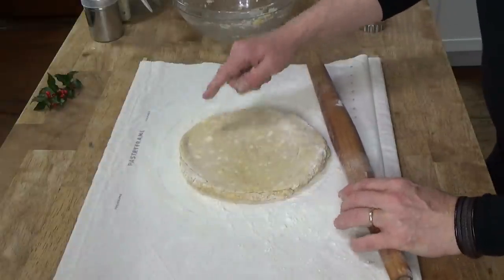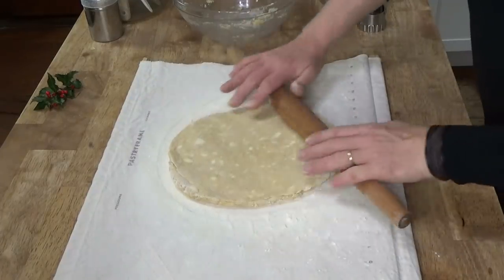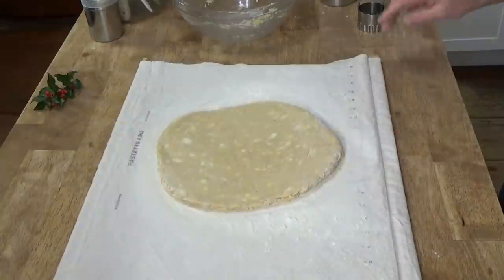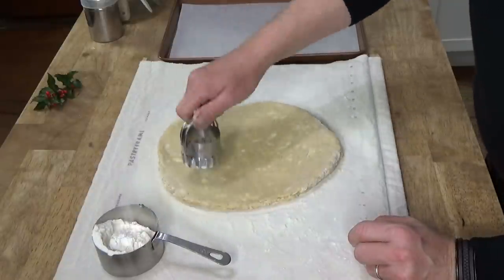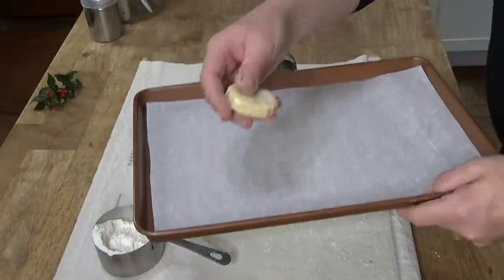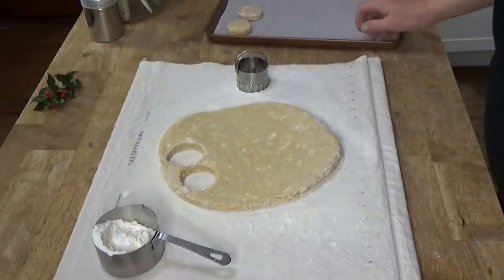You can actually see all the bits of butter in here, and those bits of butter are going to make these scones very flaky — deliciously flaky. I'm going to start cutting these out. What I'm using is a two-inch biscuit cutter, or scone cutter in this instance. And then I'm going to transfer the scones to this parchment-lined baking sheet. I managed to get 20 scones out of that batch of dough.